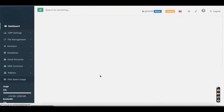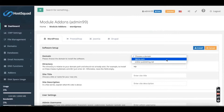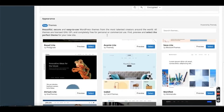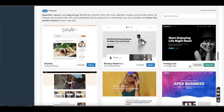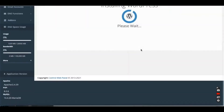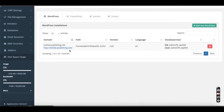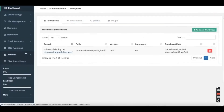Next they're going to show WordPress installation. If you're not a software developer you don't need to worry about coding — you can simply install a WordPress theme and copy and paste to make your website. It's not complicated — go on YouTube and search how to make a WordPress website using cPanel and you'll find tutorials. Once WordPress is installed the site goes live and you can go to the WordPress editor to edit your website.